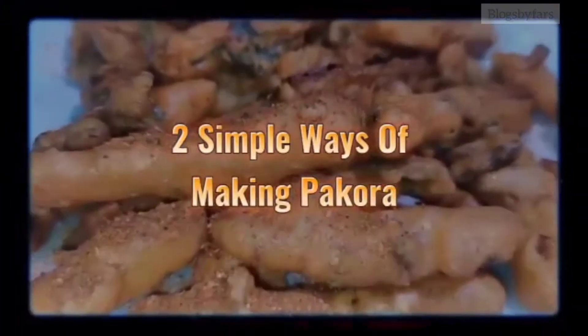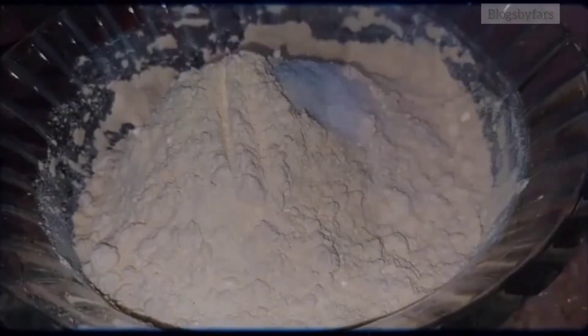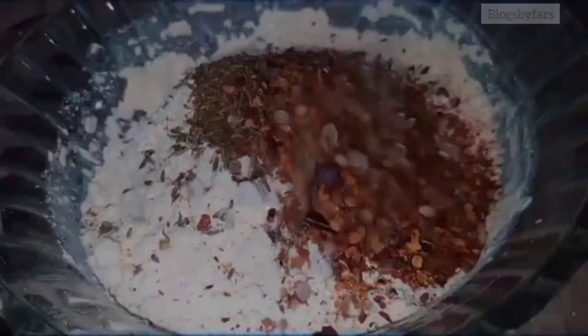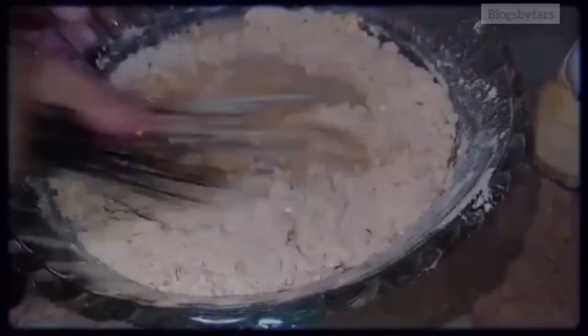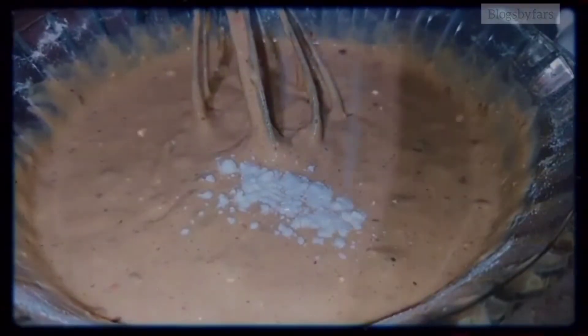Two simple ways of making pakora. First, take a bowl and add two cups of besan, two teaspoons of salt, one tablespoon of chili powder, one tablespoon of zeera, one tablespoon of chili flakes, and one tablespoon of coriander seeds. Mix well, add water to make a thick paste, then add half a teaspoon of soda and mix smoothly.